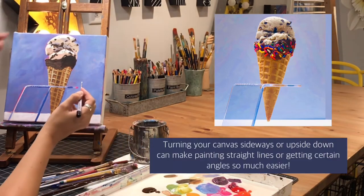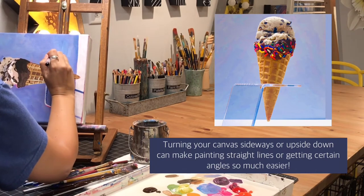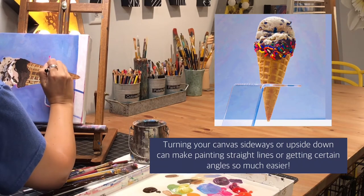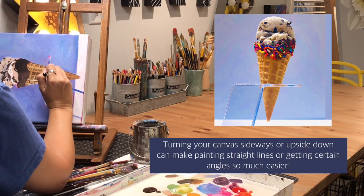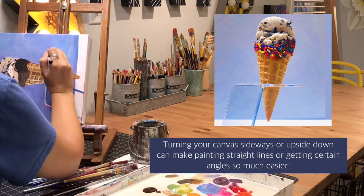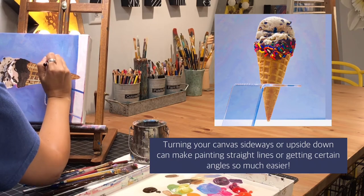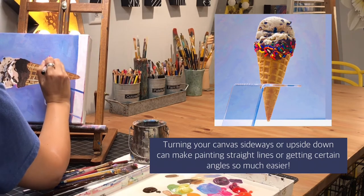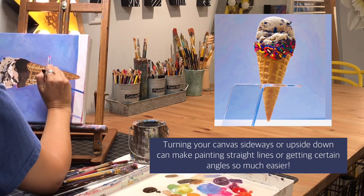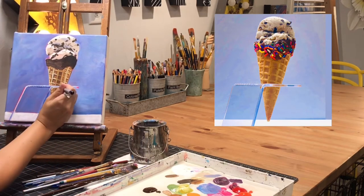I'm going to flip my canvas sideways because I need to paint those thin white lines along the edge of the acrylic stand. It's a lot easier for me to make a straight line when I'm pulling straight down with my arm going across my body. If there's ever an area on your canvas where you're having a hard time getting it right, flipping it to the side or turning it upside down can really help you get the line or angle you're struggling with — it'll make it much easier.